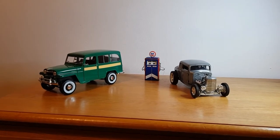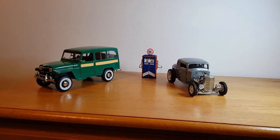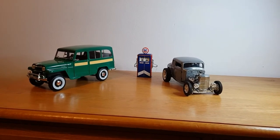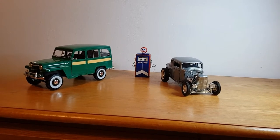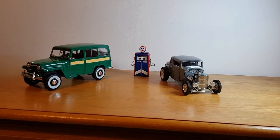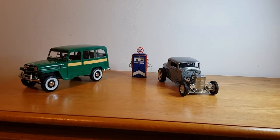Hello, good evening, this is Diecast Looney and I hope you're all doing well today. I thought I'd do something a bit different and take a couple of my favourite large-scale pieces. Large-scale is just so expensive and takes a lot of room up, and I have quite a lot — nearly 200 pieces in my collection of large-scale.